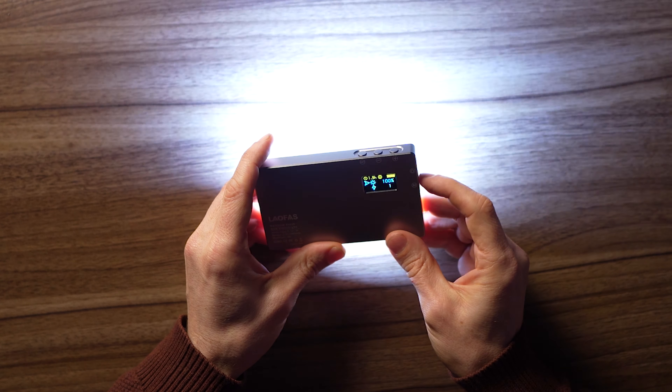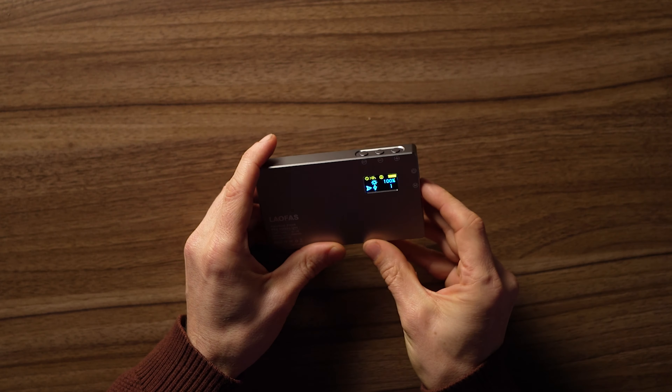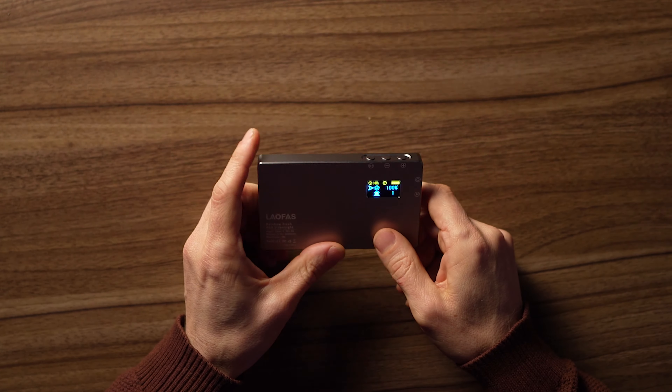There's also a police mode — they all have a police mode. No one would ever use the police mode.